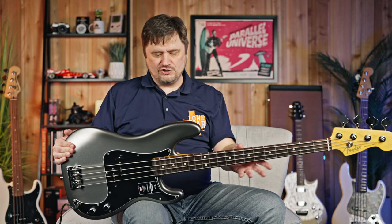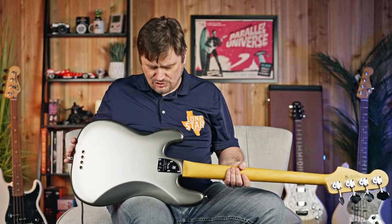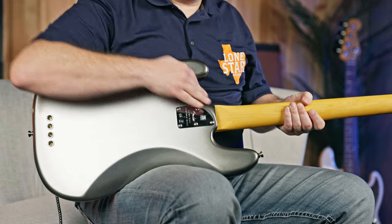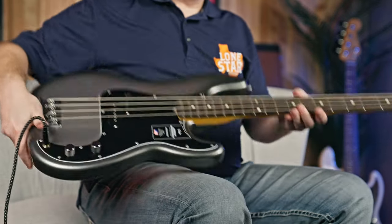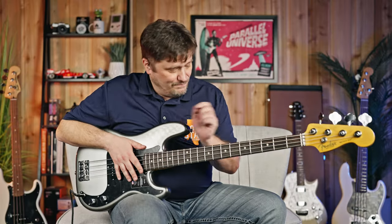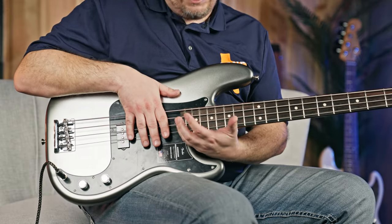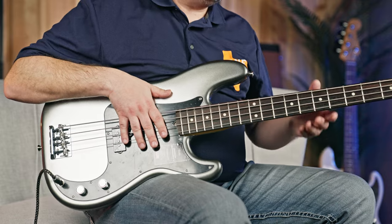This particular model is one of the top P-basses you can get in the mainline Fender lineup. It's a full alder body with great rounded contours, so it's extremely comfortable to play whether you're sitting or standing. It has the new modified heel, which addresses the old joke that there's no money above the 5th fret. With this modified heel, you can get way up there comfortably — it does not get in the way at all. Bass playing has gone to a whole other level in the last several decades, and this accommodates that.